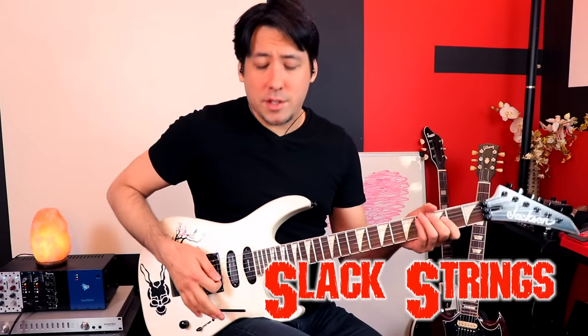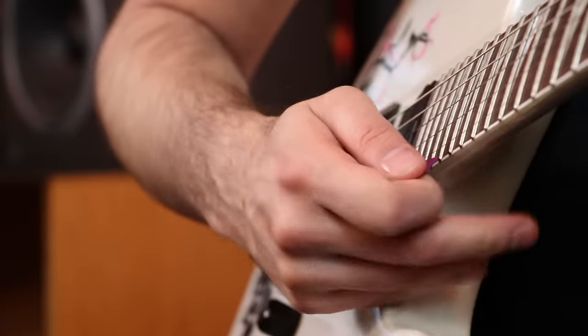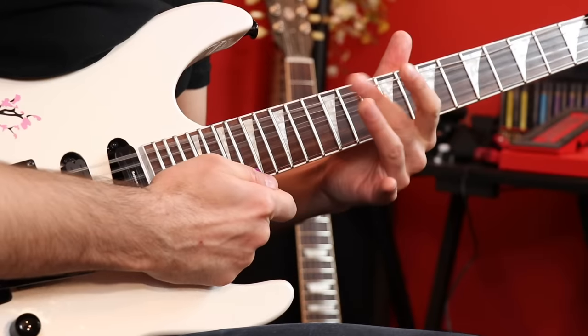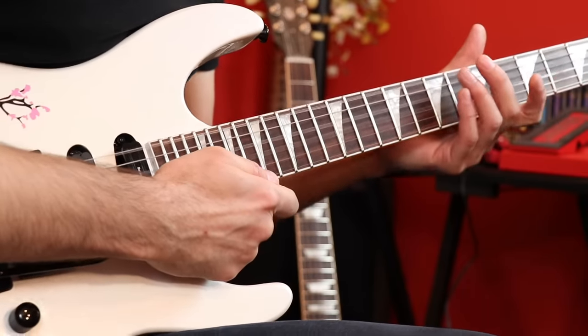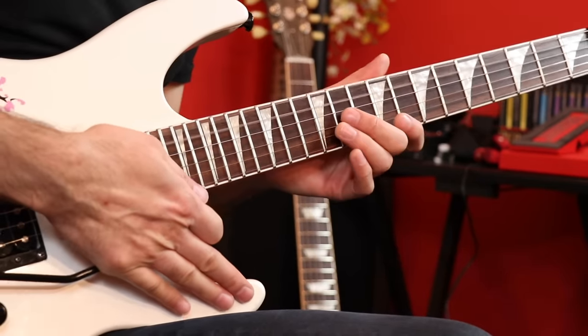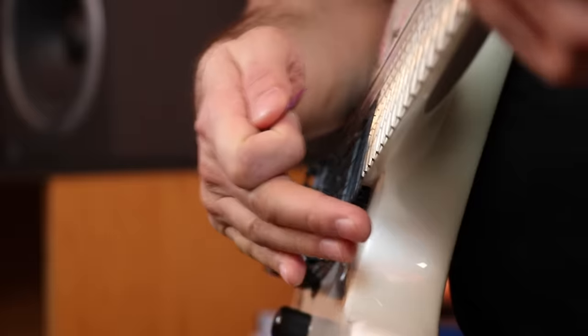If you have a decent tremolo system and you bring the whammy bar all the way down, you can hear the strings hitting the pickups in a very slacked way. Tool uses this very well, but it sounds kind of spooky. It's really cool to use this after a dive bomb.